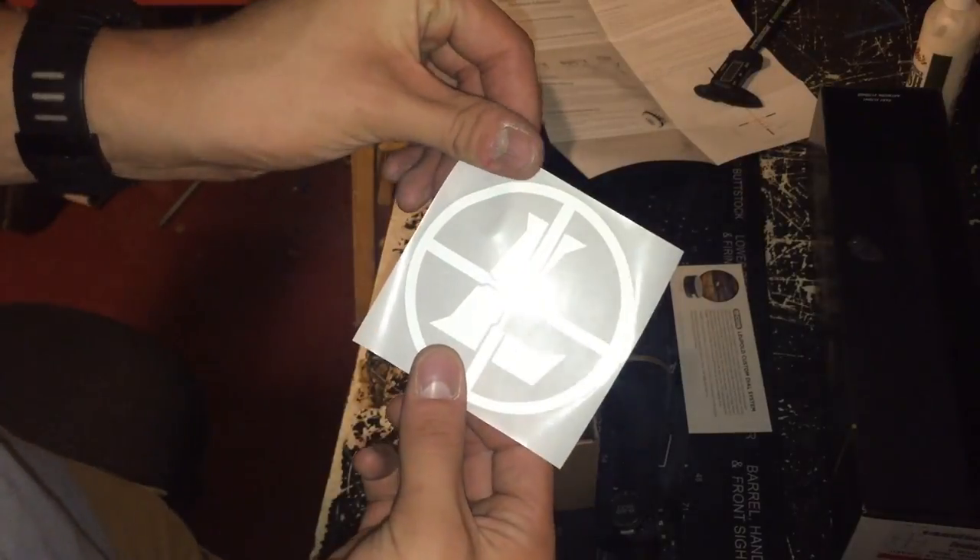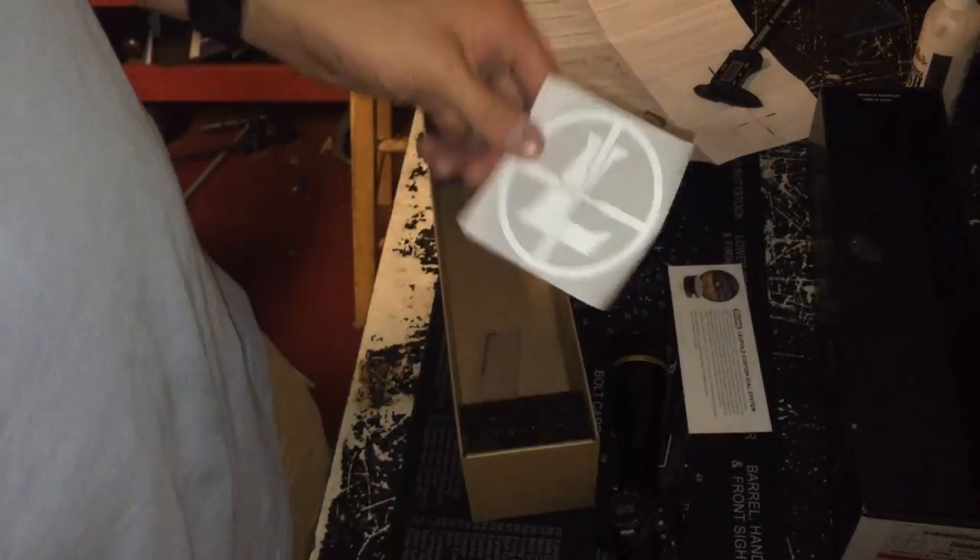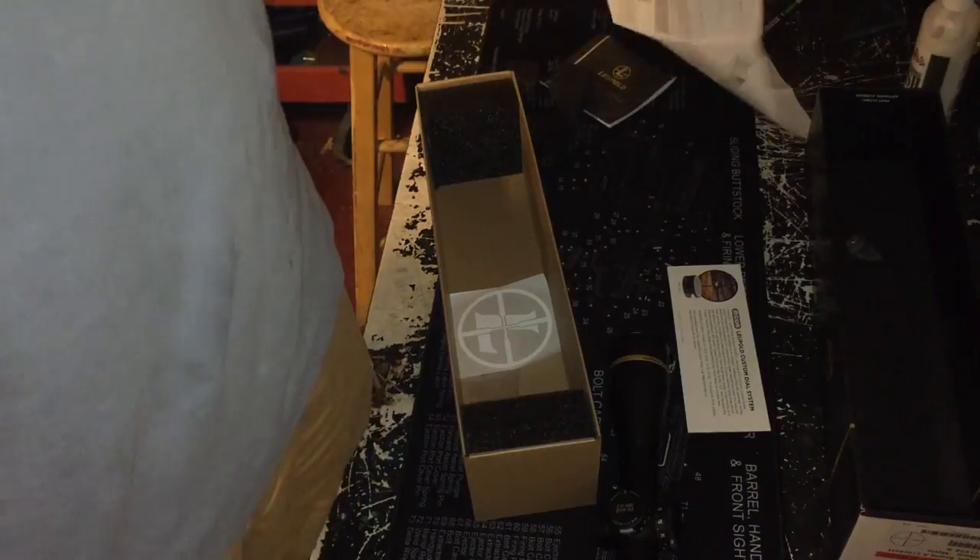And that's what you all bought it for — the Leupold sticker, which you can put on your Yeti, your car, or a gun case.